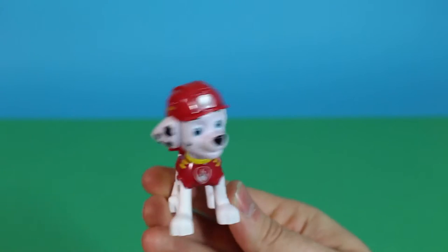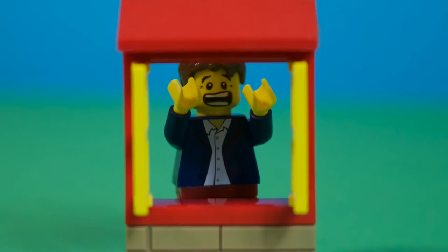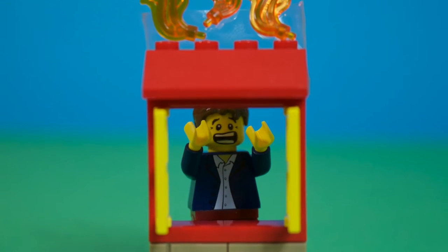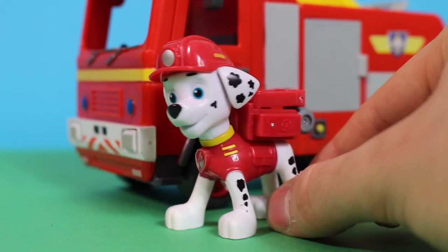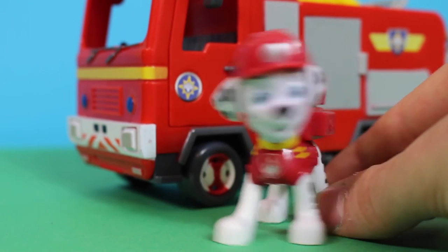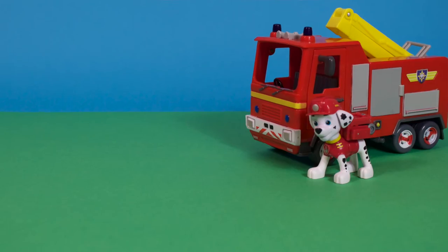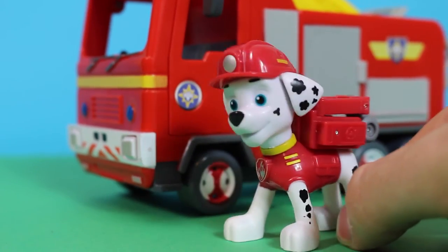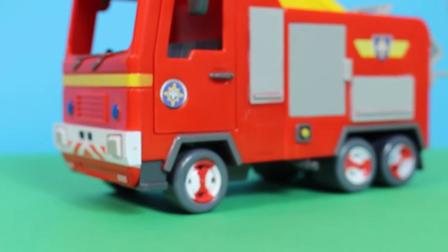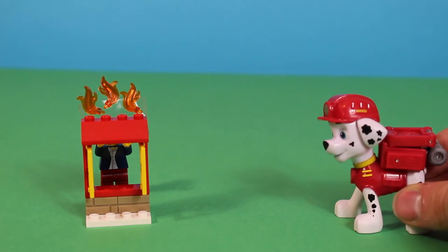Are you ready then, Rocky? Yeah! Okay, let's play! Help, my house is on fire! Help me, help me, help! Oh no, it sounds as if someone's house is on fire. Fireman Sam, where are you? Oh, he's not here. I know, I've got to be a brave pup and do it all myself. I'm coming! Don't worry, I'll help you.